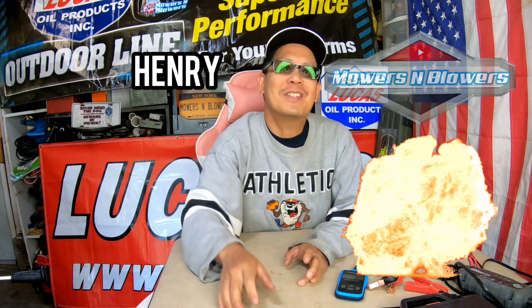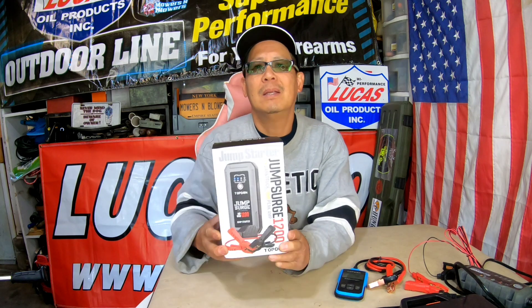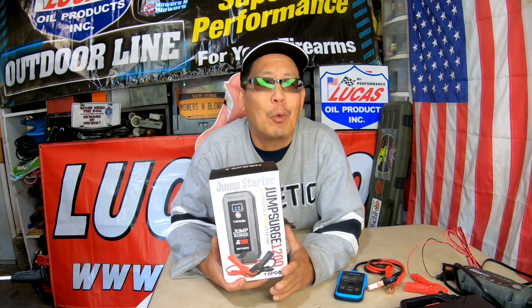Hey guys, how you doing? It's Henry at Mowers and Blowers, welcome to another weekend product review. Yesterday I received a package from my friends over at Top Done. Top Done makes automotive accessories — accessories for renters like us.